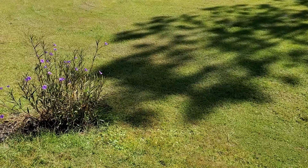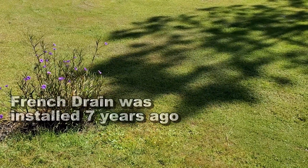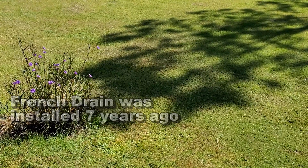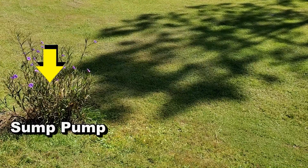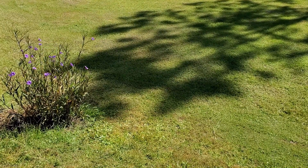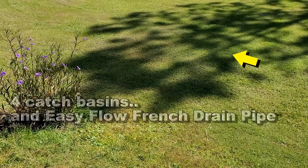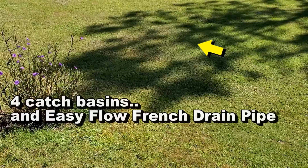Hey, good afternoon. Chuck here with Apple Drains. Today we're out here in Ocala and what we've got is a French drain backyard sump pump, and they say it's not working. So let's go ahead and take a look. Back here in the backyard there's a French drain installed about seven years ago, and over here by these flowers there's a sump pump. They did show me some photos of a flood, but looking at a flood doesn't really tell you a whole lot.